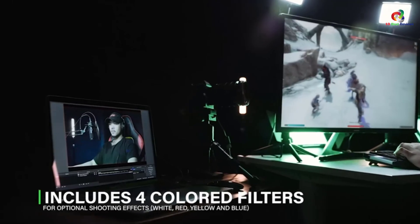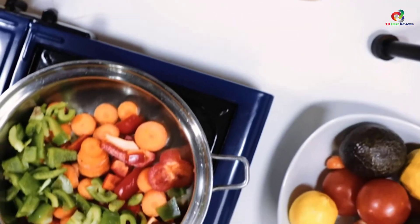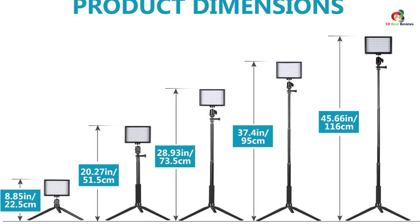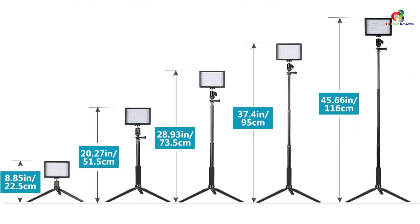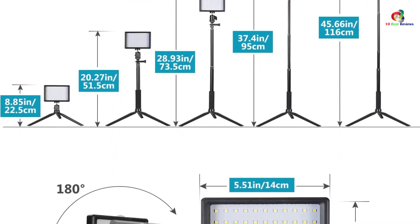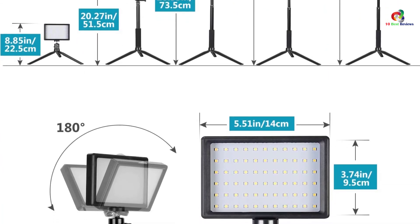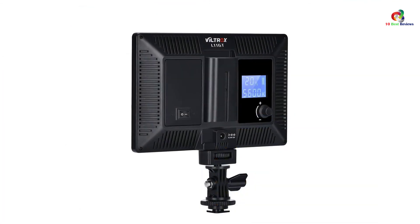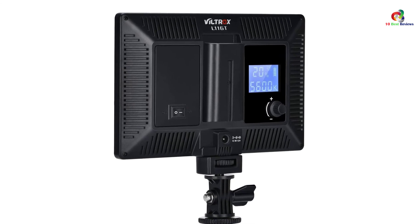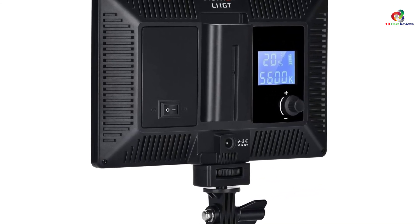For outstanding color temperature and brightness results, the LED video light comes with four color filters including red, white, blue, and yellow — in a pair of two for each color filter — for creating cool videos and photos. It's also easy to use with an 8.85-inch multi-use tripod stand that makes it easier to connect with a light panel for outstanding ultra-low position lighting. Moreover, it comes with an extendable four-section extension stick with a height range of 20.2 to 45.6 inches.